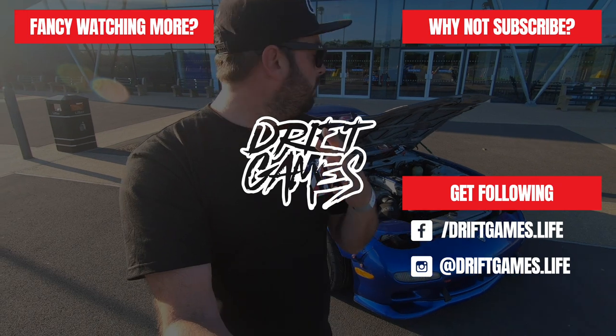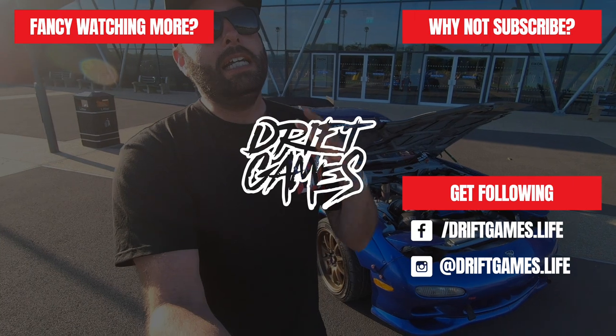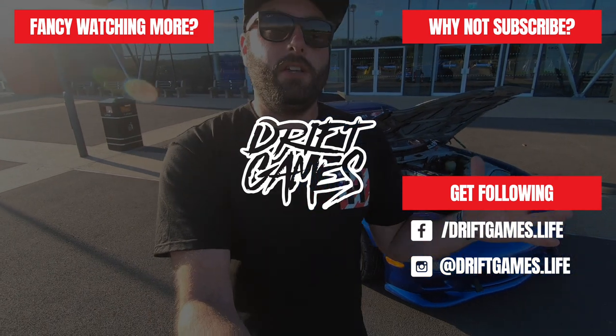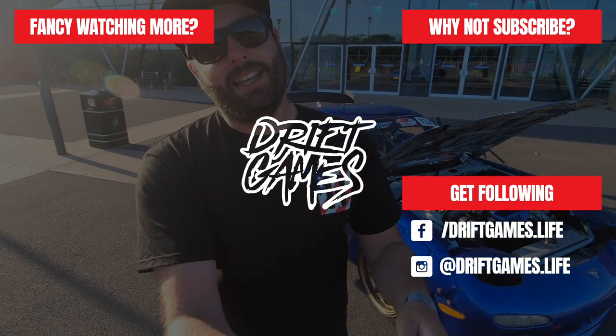If you enjoyed this episode and want us to check out more cool builds from the Drift Games Nationals or Drift Games Extreme, let us know in the comments below. Make sure you hit that subscription button — it means a lot to us. Hit the notification bell so we can remind you every time we've got a new video or something cool like this to show you. Until the next episode, we'll see you then.